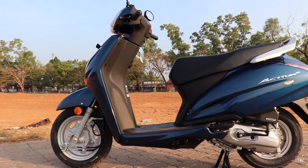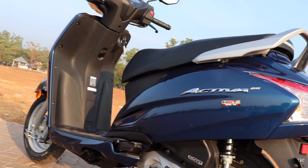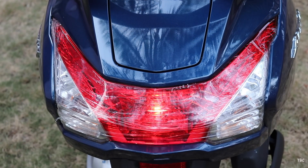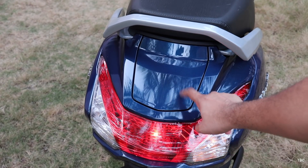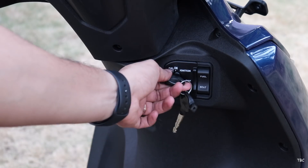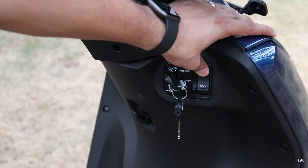Taking a close look at the side panel, it's pretty clean which has always been the case with the Activa — all you get here is the elegant Activa 3D branding in chrome. Checking the rear of the scooter, the most dominating part is the tail light with indicators as an integrated unit. One of the most important changes can be seen here which is the double-lid external fuel filling system.